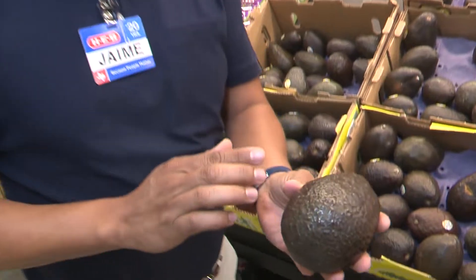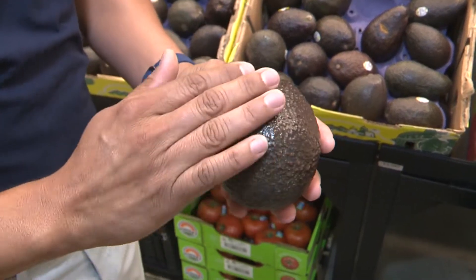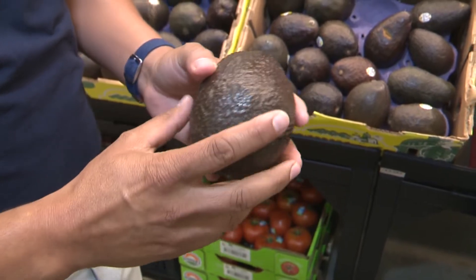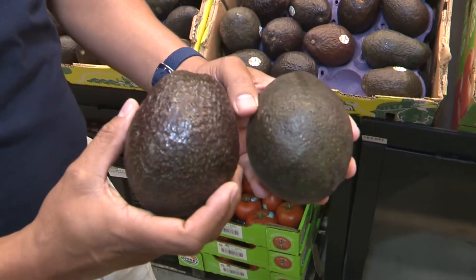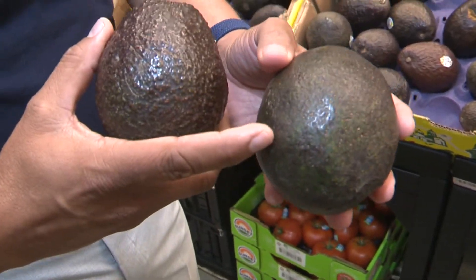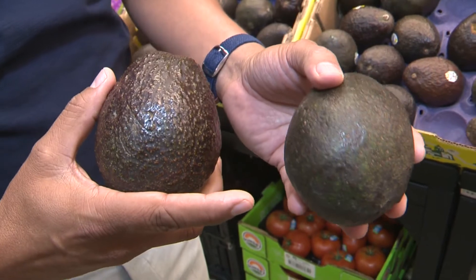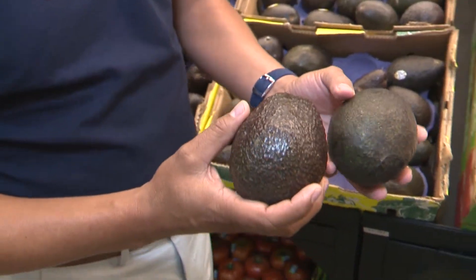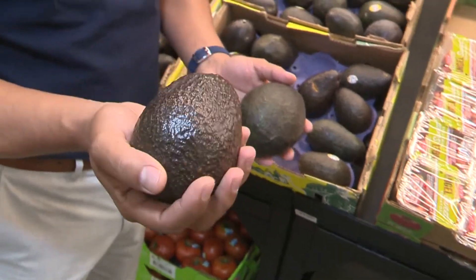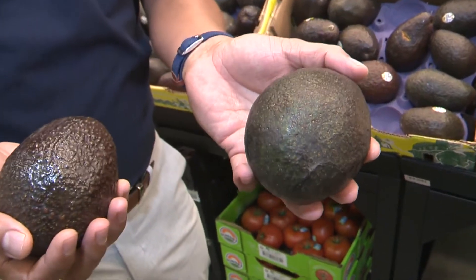What you're looking for here is this nice sheen — that shiny, glossy color. I staged one here a little earlier so you can see the difference between these two. This one we held back for about a day and a half to two days. I would discourage purchasing this one and go with this one. Without even touching the product, this is a good ripe, ready-to-eat avocado — it's got a lot of oil content. This one has dehydrated over the last two days.